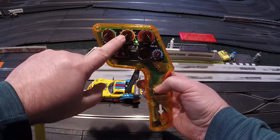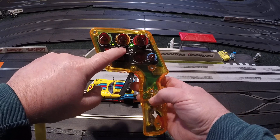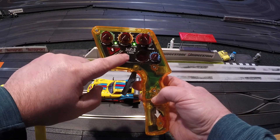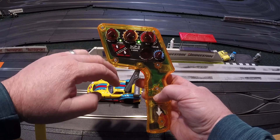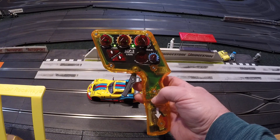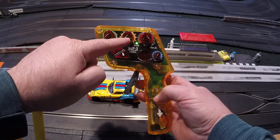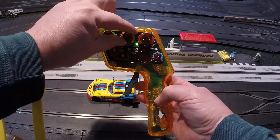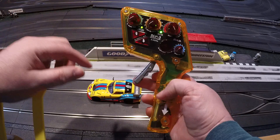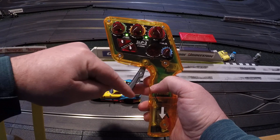Sensitivity — and why it's labeled min speed on the slotted controller — means as soon as the controller detects trigger motion beyond zero, that's how much percentage of power the car is going to get. If you have that at zero, it's going to be zero power at zero trigger and then move up from there.